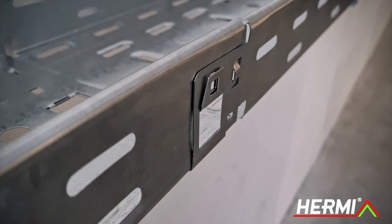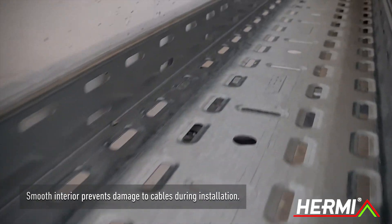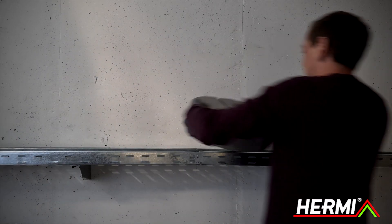After the installation of cable trays, the inside of the cable tray is smooth, thus preventing damage to the cables during installation.